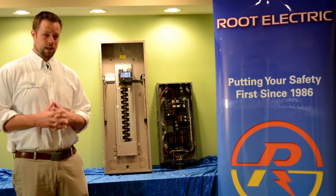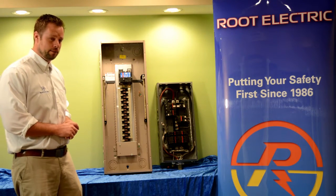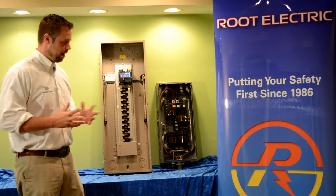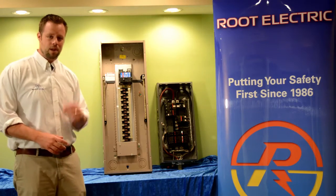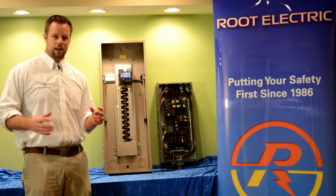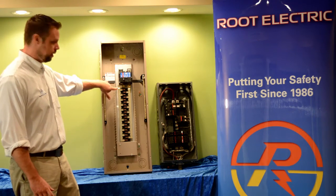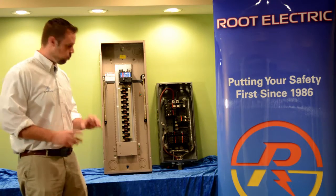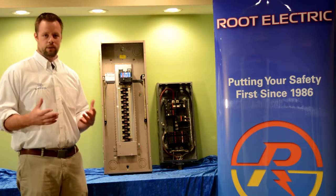To your left we have a main breaker electrical panel, and to your right we have a split bus electrical panel. The main difference is that a main breaker electrical panel has a main breaker. That main breaker is designed to supply, in most cases, 200 amps to the electrical panel. When it supplies that 200 amps, it supplies it to the entire length of the bus bars. The bus bars are these copper plates that run the length of the electrical panel, so no matter where you install a circuit breaker on these bus bars, you have an equal amount of power available.